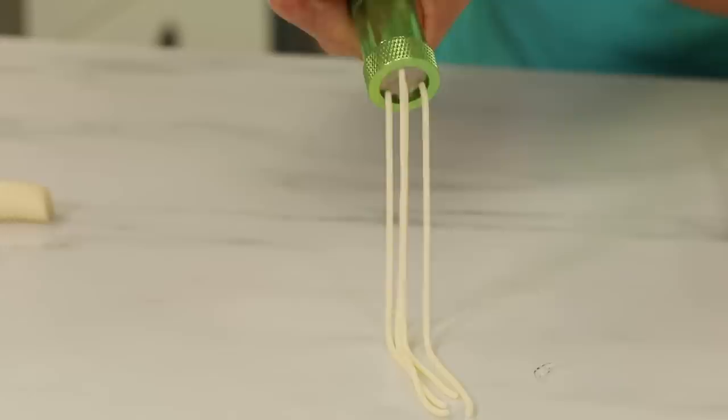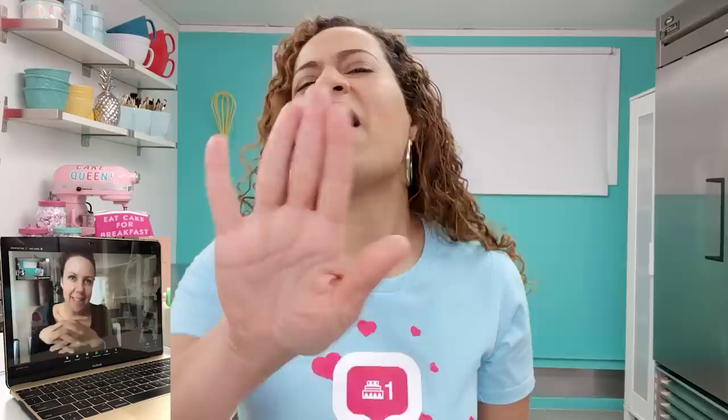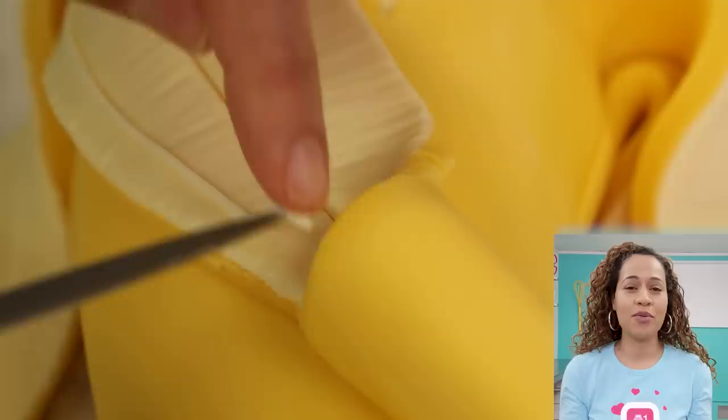I also clay extruded some of the light yellow fondant and put a few strands along the peels. You know when you peel a banana and you get those extra strands? That's my one complaint about bananas — I could do without that. So I'd like some chocolate inside and none of those strands. Thank you, thank you farmers. If you guys have any complaints about fruit, leave them below.